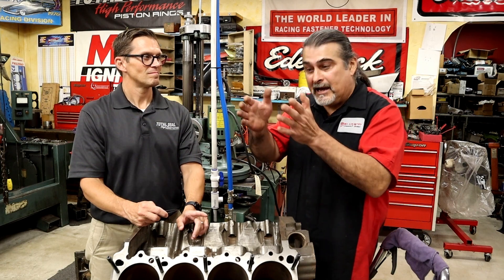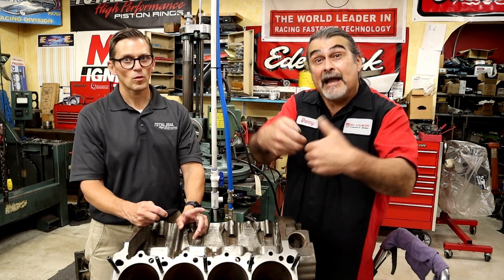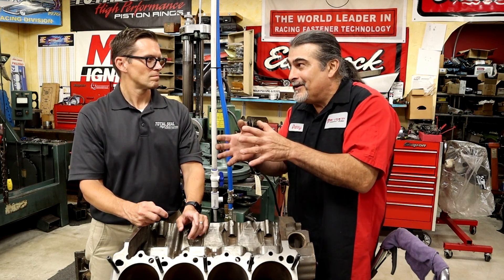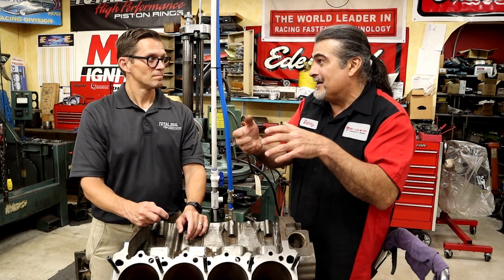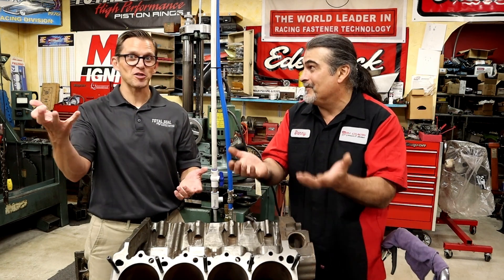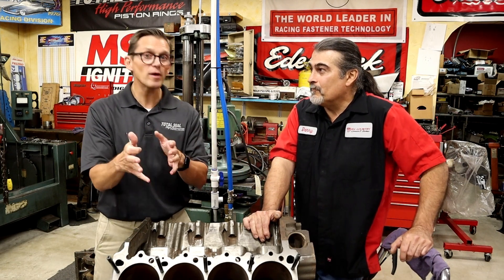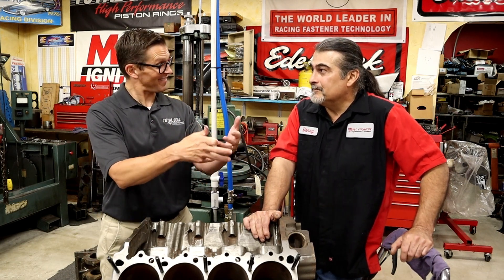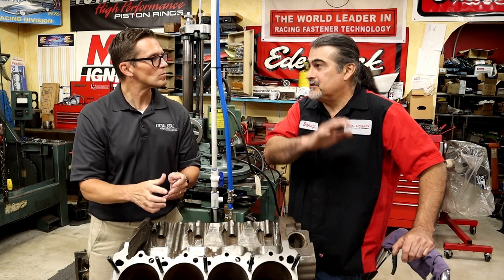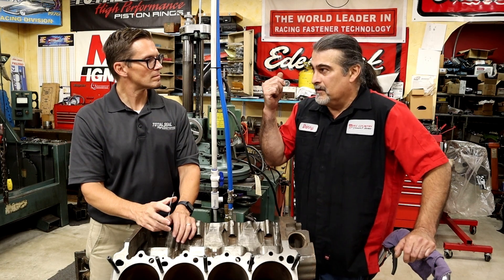Back in the day we had to leave a cylinder finish a little bit rougher — it was abrasive, that's what actually made the ring seal to the cylinder, and it holds oil so it can last longer. There was a fine art of what's rough enough to seal fast but not too rough that your rings aren't going to last long. Like Goldilocks — not too hot, not too cold, just right. You were finding that balance based on the ring material and coating at the time, and as things have evolved, we have to evolve that too.